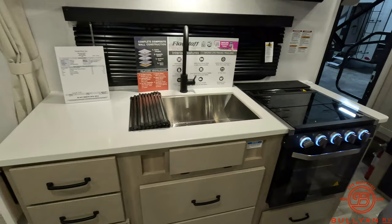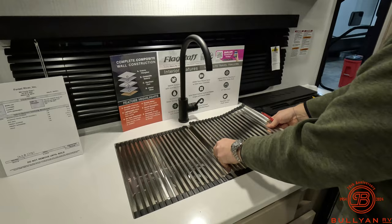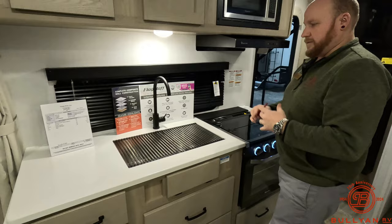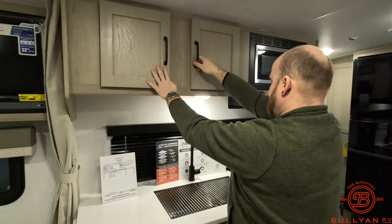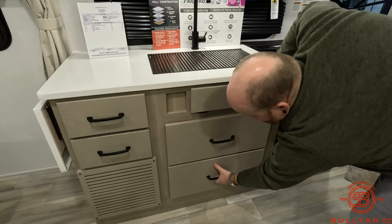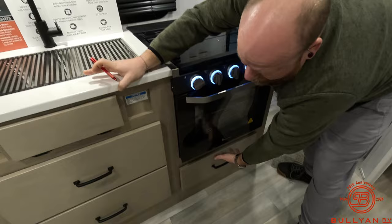Another great feature is the solid surface countertops on the Flagstaff — really nice quality. You've got a high-rise faucet with a rollover dual sink that you can use to extend counter space or as a drying rack. There are a lot of drawers and a lot of cabinets for storage in here — all pulling out with nice deep storage, quality real wood construction, with spots for pots, pans, and utensils.